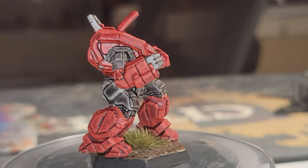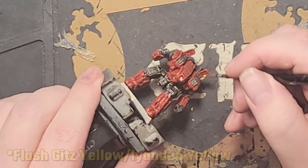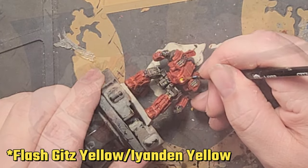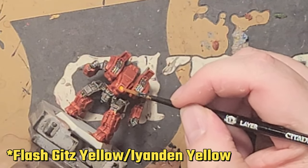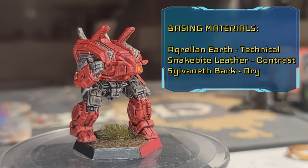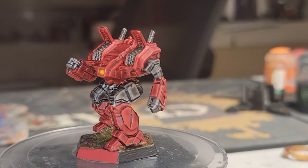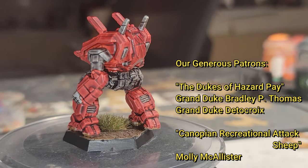And that's it — you're done. You can do the cockpit and base however you like, but I used the same technique for the cockpit as previously detailed in the Aiden Pride video, with Flash Gitz Yellow and Iyanden Yellow contrast. The base is a combination of Agrellan Earth, Snakebite Leather, and Sylvaneth Bark. As always, I've painted the hex sides with a couple different colors so that all players know at a glance which hex side is the front facing of the miniature.